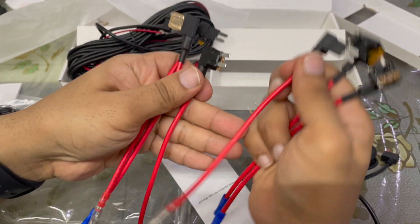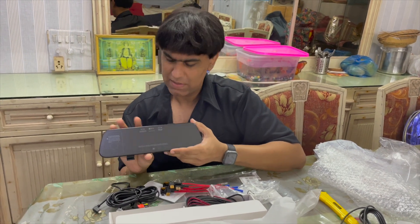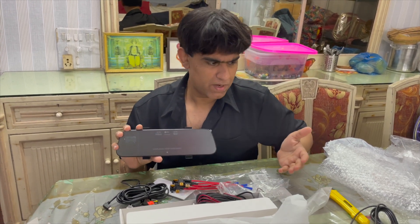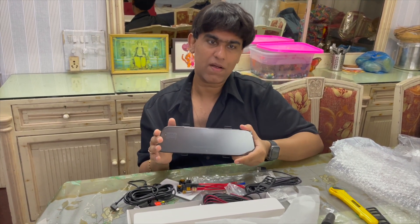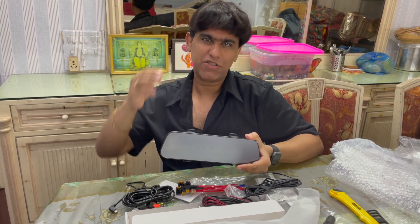I think this is an amazing product. I've got to fit it into my car to see how it really feels, but the unboxing has been pretty cool. I'll show you the next video when I connect it into my car. Thanks for watching guys — please like, share, and subscribe. Sayonara!